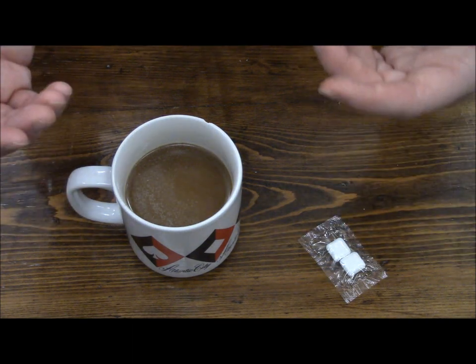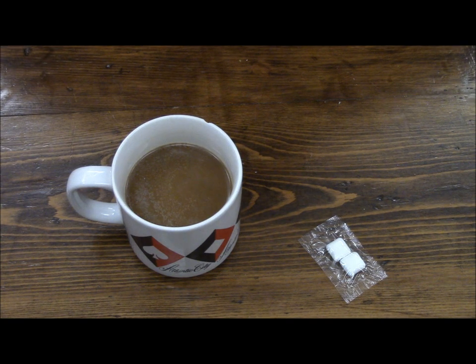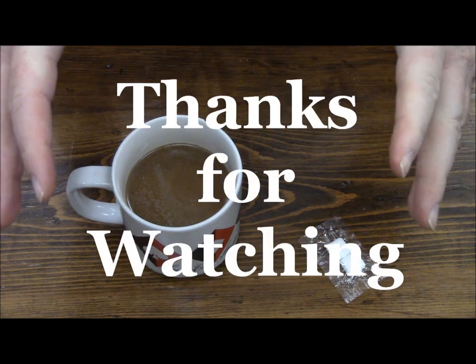Well everybody, this is a recap on a First Strike Ration menu number three. Thanks for watching, bye.